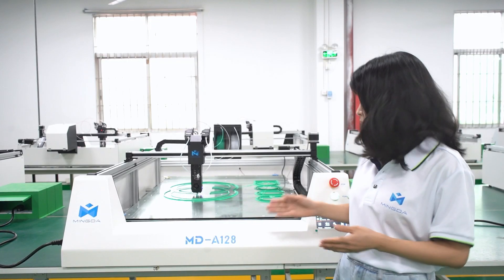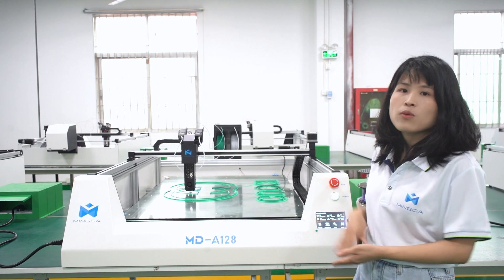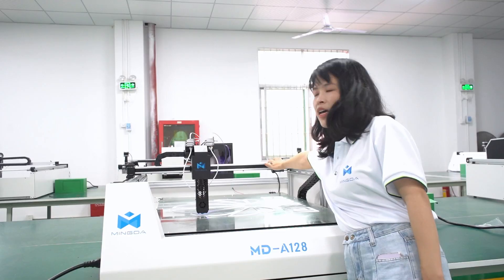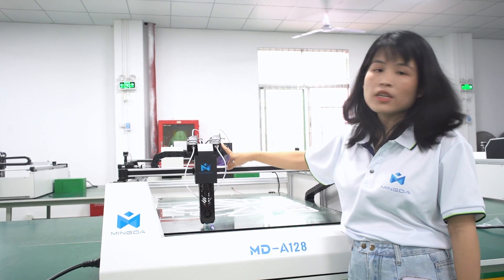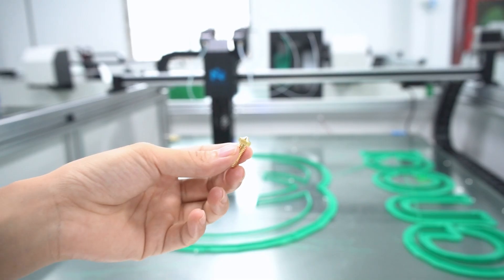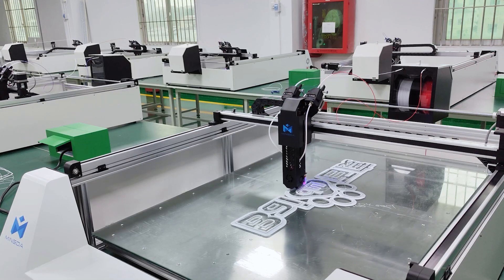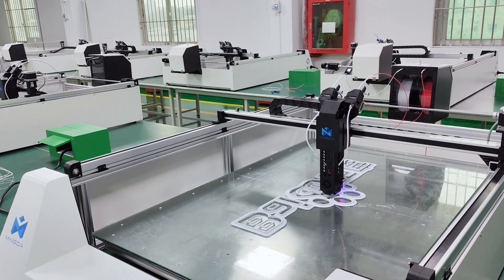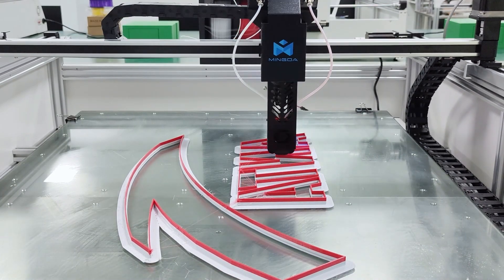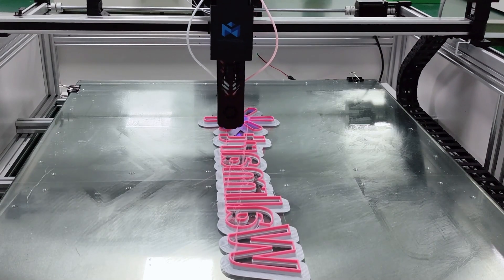The printing size of MD-812A is 800x1200x100mm. It is equipped with a dual extruder, and it supports printing two different colors. The standard nozzle is 0.8mm. Of course, you can also use other sizes of nozzles, like 0.4 to 1.2mm, depending on your needs.